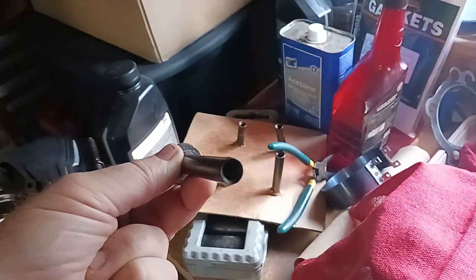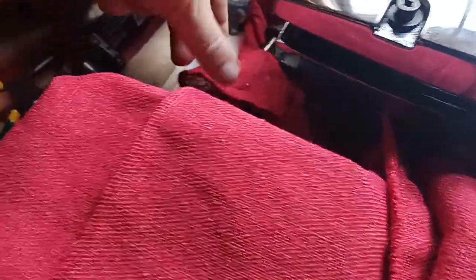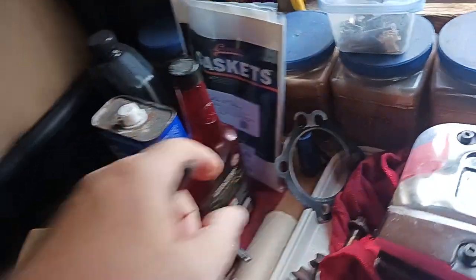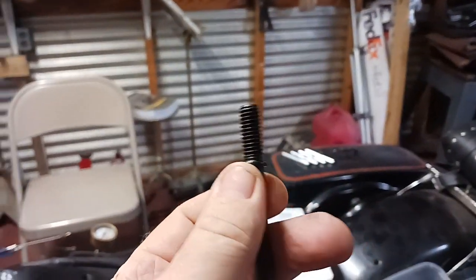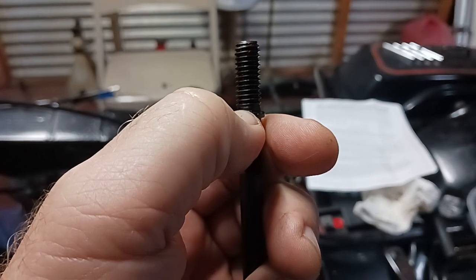Because your cylinder bolts - which are actually nuts, even though everybody calls them bolts - some of them have certain letters on them. There's a CP right there. He said these are made out of cheaper metal for certain years and they end up stretching from the heat and cool cycles. When you go to torque, sometimes that nut bottoms out so you don't get the correct torque spec.